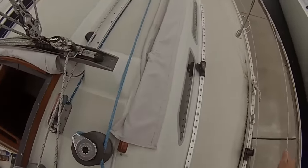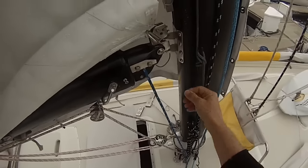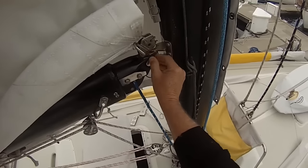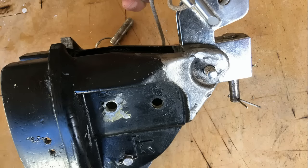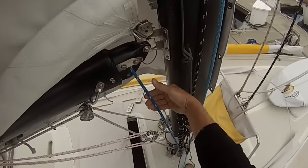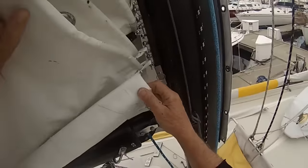The gooseneck on our boats — this is a very popular Kenyan boom section with a typical 30-year-old gooseneck fitting. They're aluminum and they sort of wear out. I had it welded, then drilled out the hole and painted it up and put it back, but I have a new part on order — I think it's $700 from Rig Right.